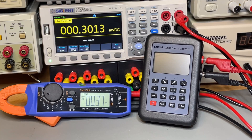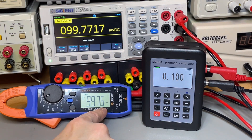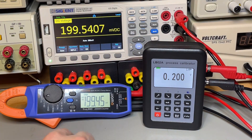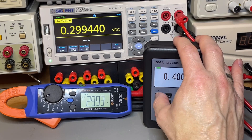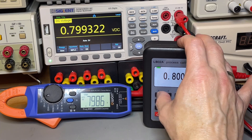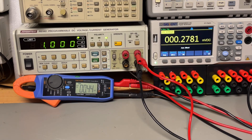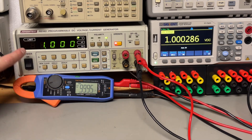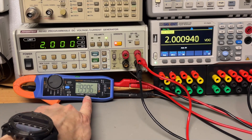Let's verify those 20,000 counts. I increase the voltage until the display is almost full, then go one range higher — yes, that shows 20,000 counts. It switches range quite fast. Using the proper calibrator, I set 1 volt — look at that, it reads exactly one. Going to 2 volts — the meter agrees. This is very, very close.